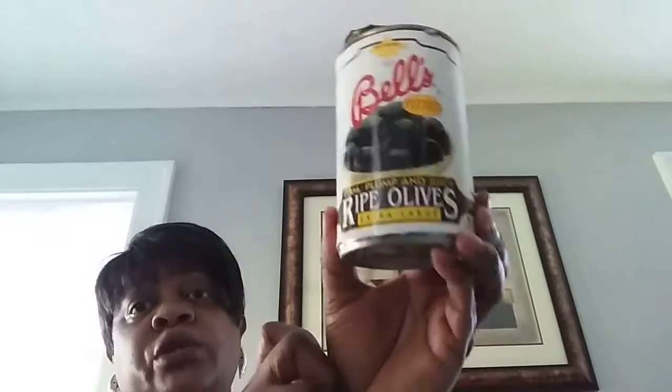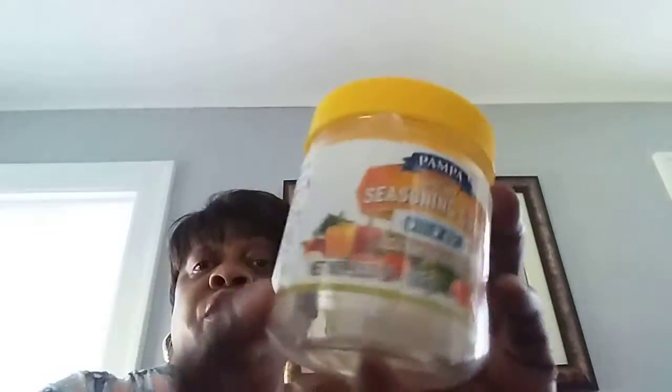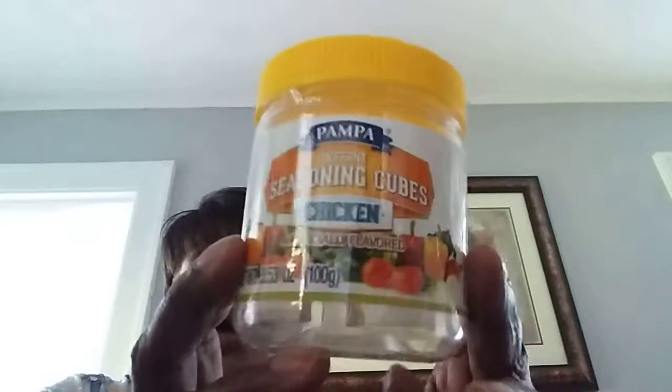There's the Bella Pitted Firm, Plump and Juicy Ripe Olives — extra large black, 6-ounce can. They have the best olives. This is Simply Nature organic cayenne pepper, a 1.7-ounce bottle from Kroger's. Good — it gives a nice spice to your food. I'm going to keep this bottle to refill with another seasoning. Thumbs up. The Pompeii Instant Seasoned Chicken Cubes — I use these if I don't have chicken stock and they work just as well. You get quite a few little cubes in a 3.53-ounce container. Excellent.